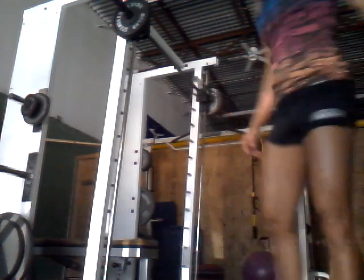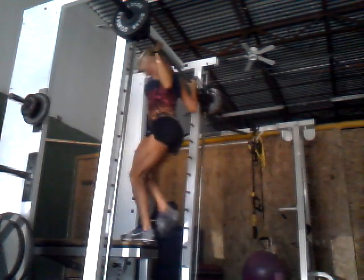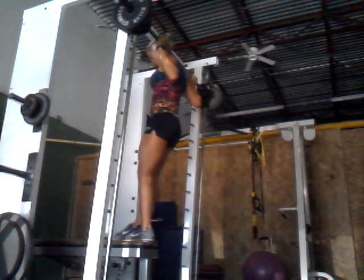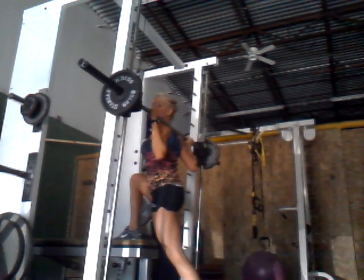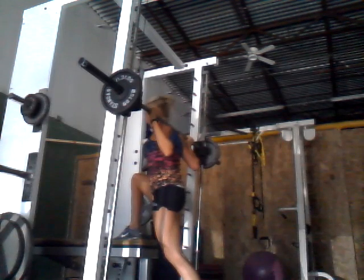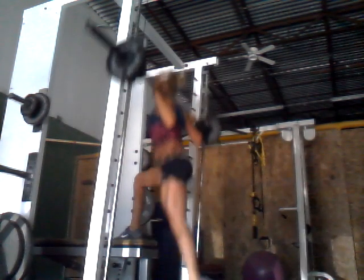This is really good for your glutes. Make sure you go down with your butt and lay your knee and squeeze. Let's go.